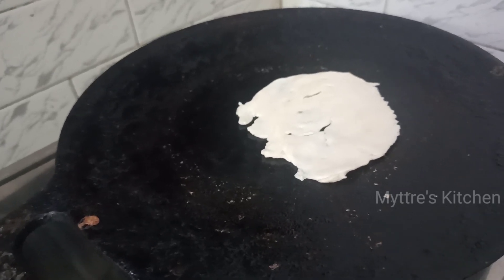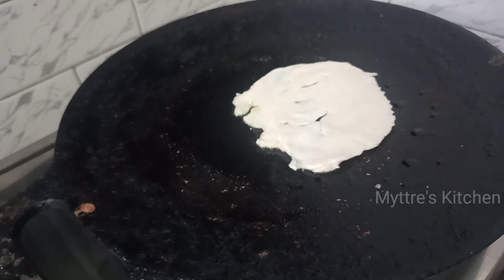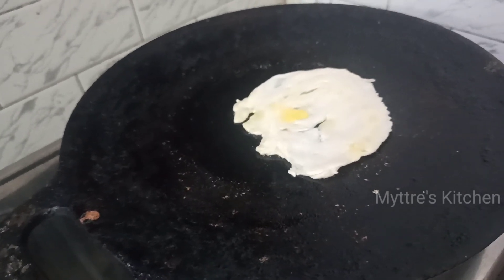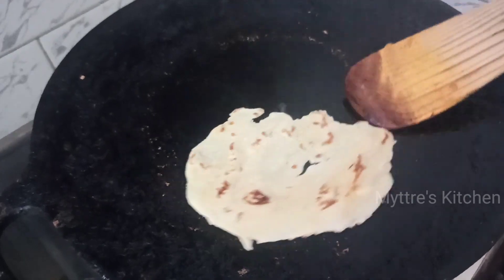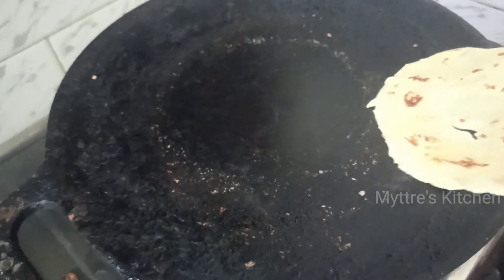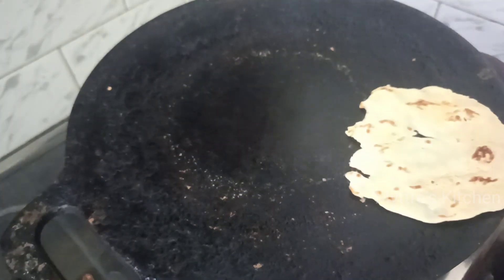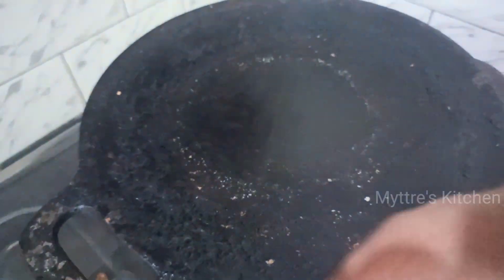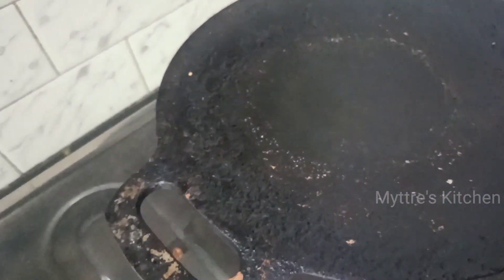I made a small parota — you can make a bigger one if you want. I made mini parotas. I am just adding one tablespoon of butter. You can add either oil, but butter will give a nicer taste. Cook it to a golden brownish color. You can find our mini parota is almost cooked well — just remove it, it has come out so very soft. Place it aside and now let us put another mini parota.